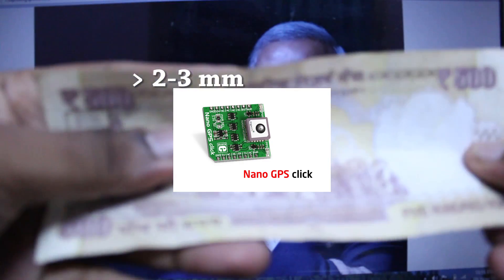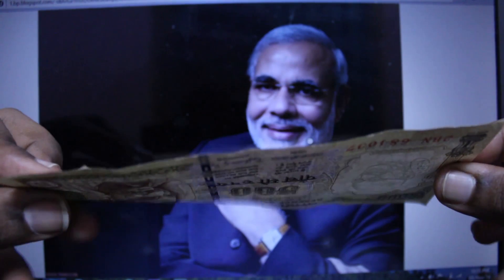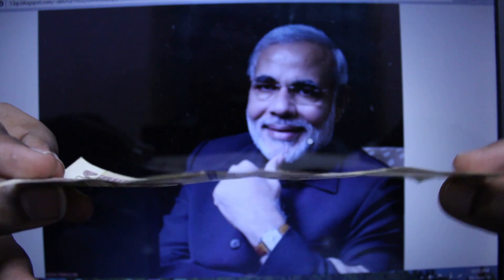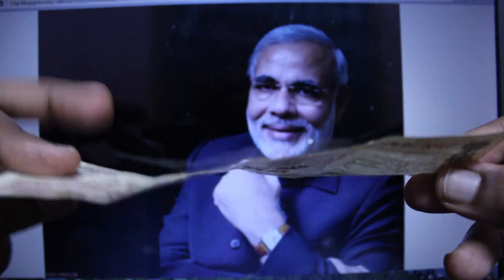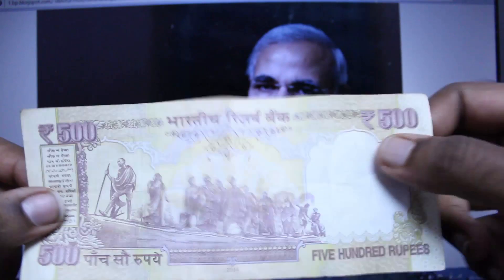This is the currency of India. See the thickness of this Indian money — it is lesser than 0.1mm. So a nano chip cannot be inserted into currency paper. It is definitely not possible to insert a nano chip on this.